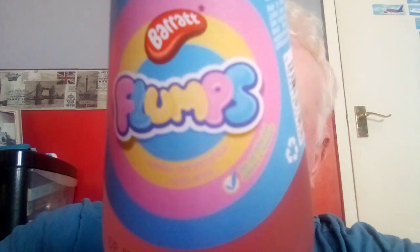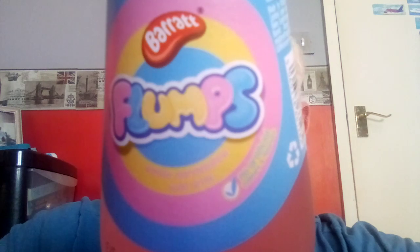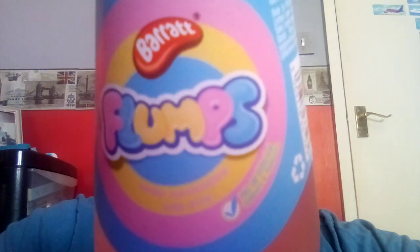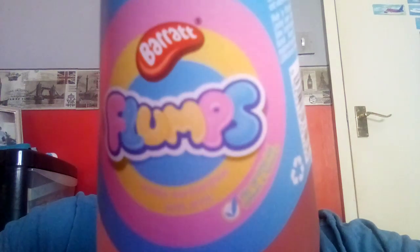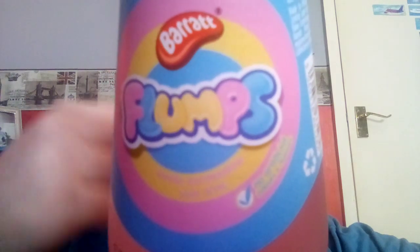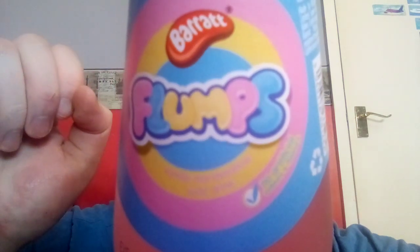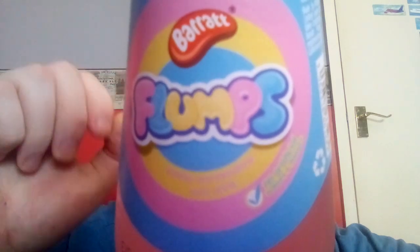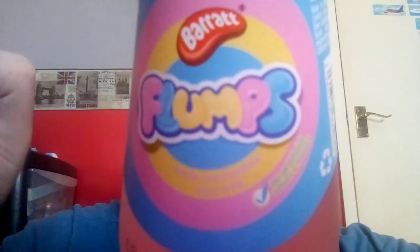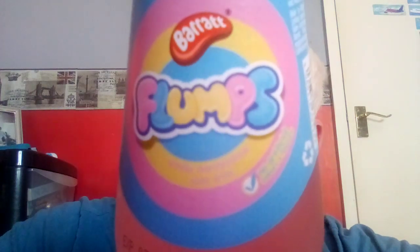So this is the Bassett's Flumps flavoured fizzy drink. It's a fizzy drink. Bassett's is a sweet manufacturer and flumps are a type of marshmallow. Can you still get them? I haven't seen them in ages, I suppose you can. I remember when I was younger I used to have the odd flump every now and again. Basically what they are — they're marshmallow, they're like a marshmallow stick, but they're twisted. They're like two different flavours of marshmallow twisted round, a bit like a rope.